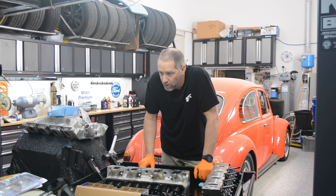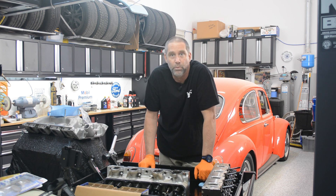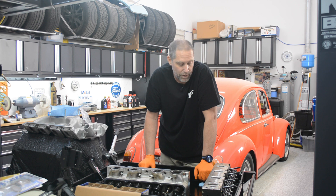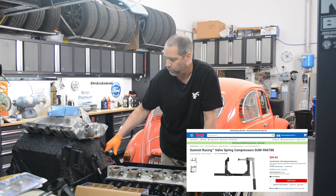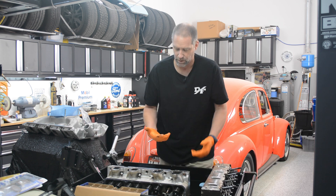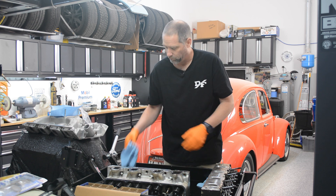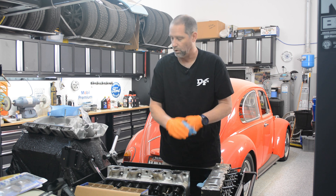Anyway, this was just meant to be a quick, short video with the intent of potentially saving anybody doing this on their own a little money. Spend an extra — I think it was about a $30 price difference between the two tools. The first one I bought was about 60 bucks; this one was 99 bucks. Learn from my mistakes: if you're going to buy a spring compressor tool, spend a couple extra bucks upfront and have a better tool. So anyway, that's it — have a good one.